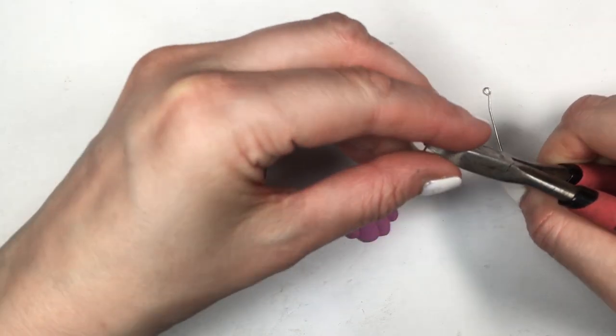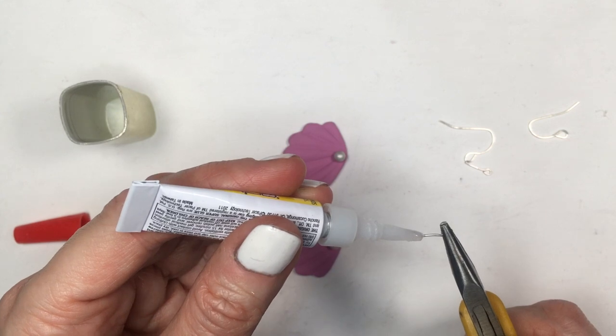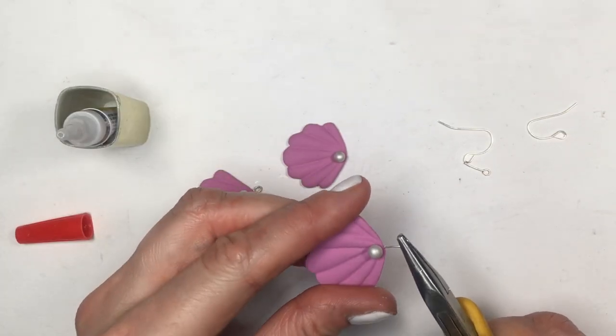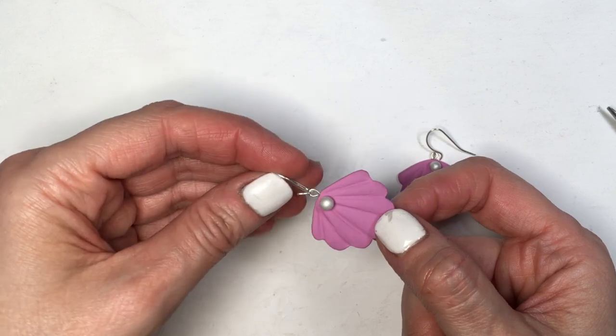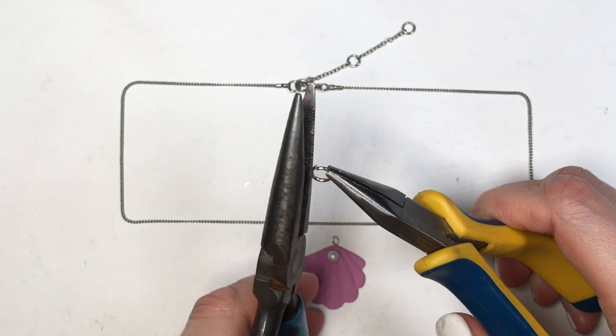I'm going to be using three eye pins — I show you how to make them in another video. I have one with the double hoops; I do the same thing: cutting that, removing the pin, and then just gluing my eye pins on my seashells with the hoops facing me. Then I'm going to be using some ear wires, opening them with my pliers, placing my charm, and then closing it. And this is it for the earrings!